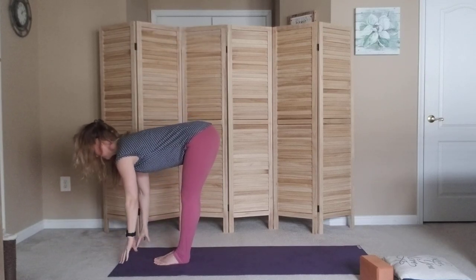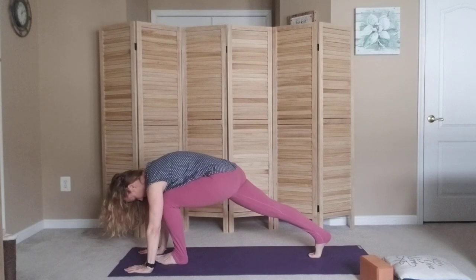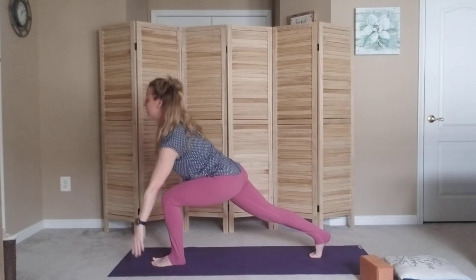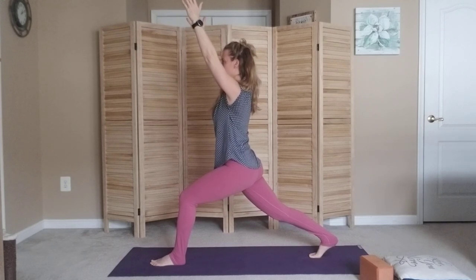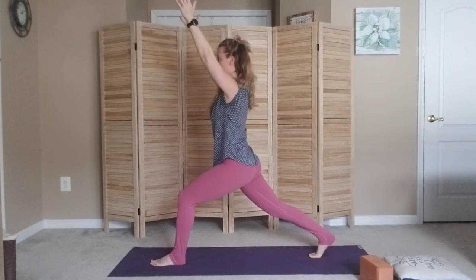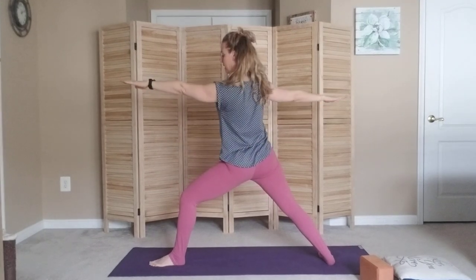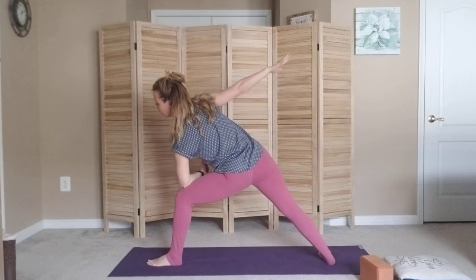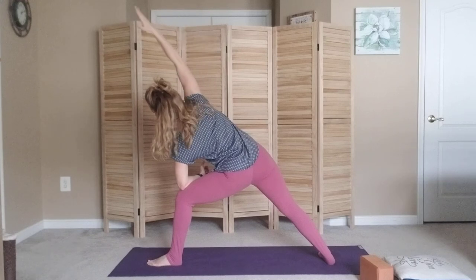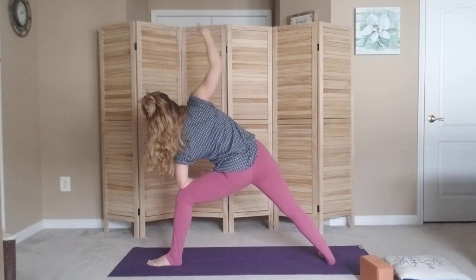Inhale halfway rise, exhale fold, bending into the knees. Step the right foot back, inhale rising up into a lunge. Stay here nice and steady, taking a deep breath in and a deep breath out. From here pivot around, finding your Warrior 2 so that you are wide open in the hip. Deep breath in, deep breath out — sink a little deeper into that front knee. Bring your elbow to meet the front knee and take your extended side angle pose. Really think about pulling the pubic bone forward, tucking the tail under, opening up the front of the hips.